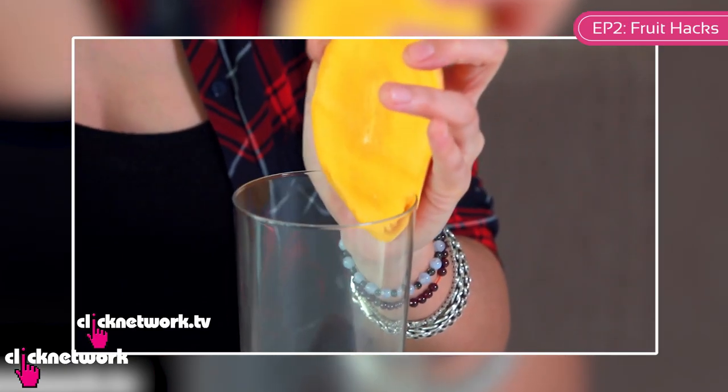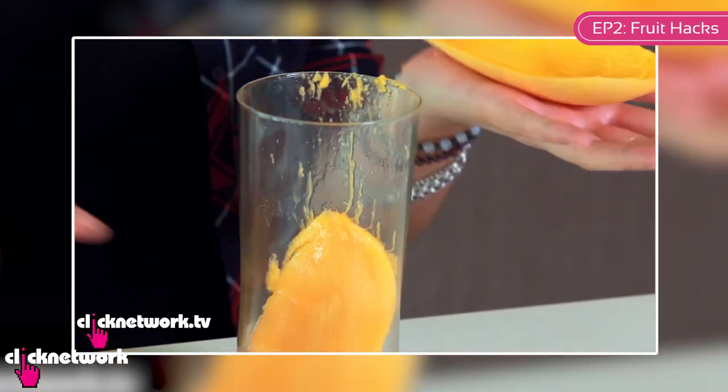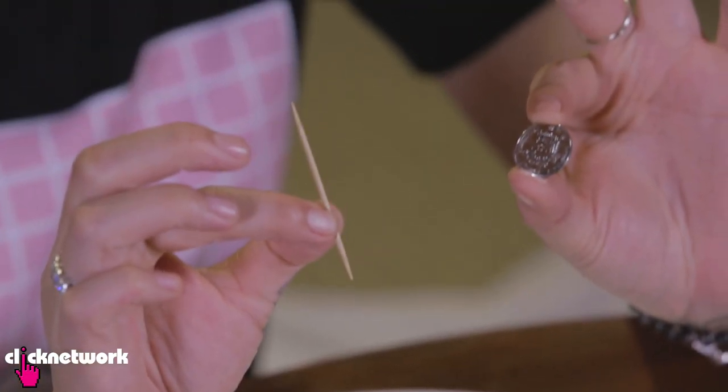I'm going to teach you a way to peel your mango without using a knife or a cup or whatever other utensils most people would use. All you need is a coin and a toothpick.